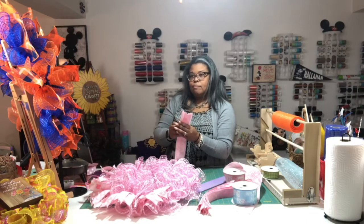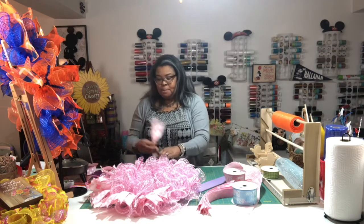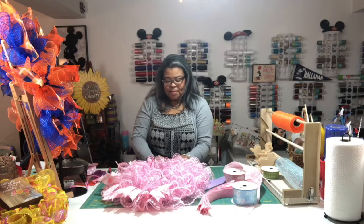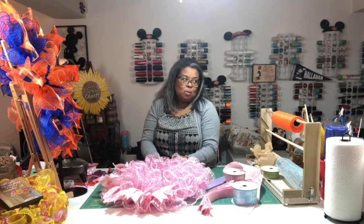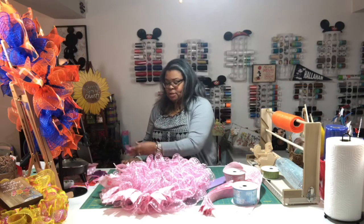These are for display for now — I'll put them on my Etsy shop once they're complete. Someone might have twins and want both, which would be adorable. I still have to do the one that says 'welcome to my crib.' So I'll have at least three baby wreaths — I'm just trying to get a variety so people have things to choose from.